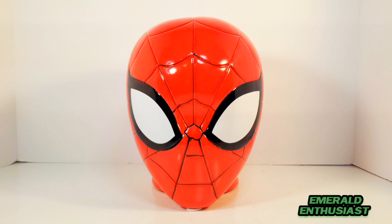What's up comic book fans, it's the Emerald Enthusiast coming at you once again with another superhero product review. This time I'm taking a look at this ceramic head coin bank of the Amazing Spider-Man.